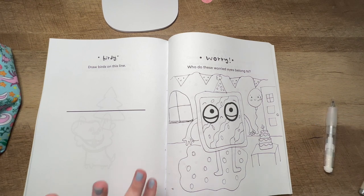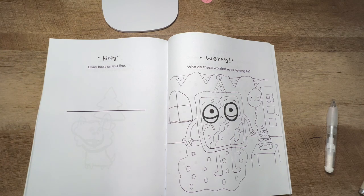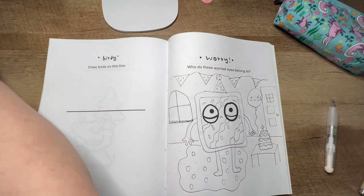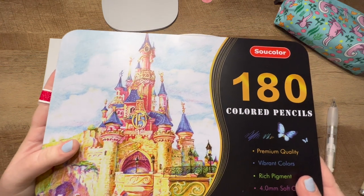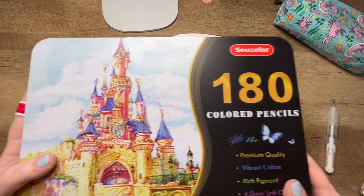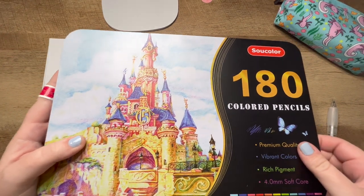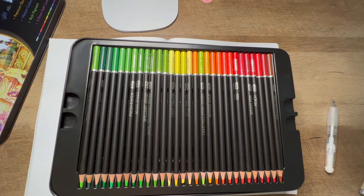I pretty much got it all erased — I always miss something. We have the outline done. The outlining is optional — I just think it makes it a lot nicer and easier to color. But like I said, this book is for you, so whatever you want to do, you do it. I'm going to show you the colored pencils I have — they're just from Amazon, a good price and there's a lot of them.